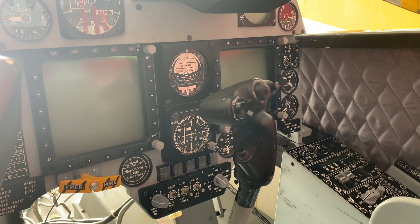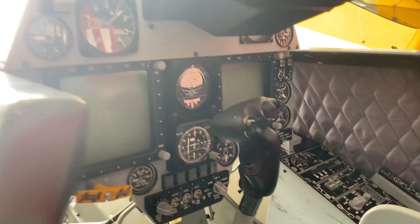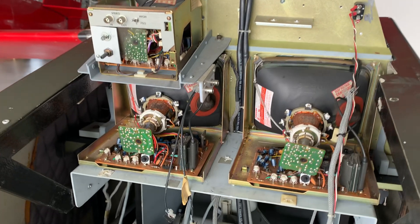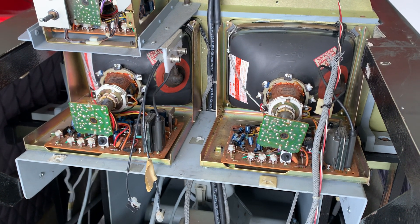I've also put in the multi-function displays that were in it originally. If we come around to the front here, we can see the back of the radar warning receiver and the two cathode ray tubes that are part of the multi-function displays.